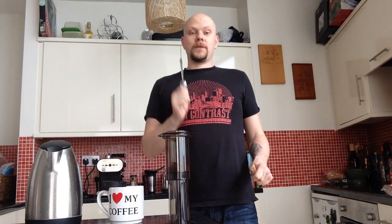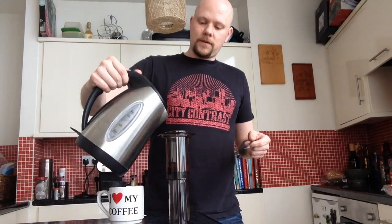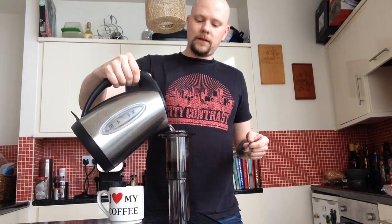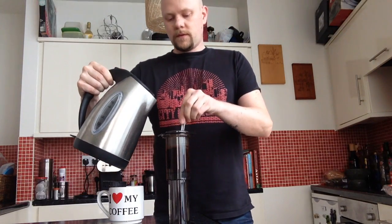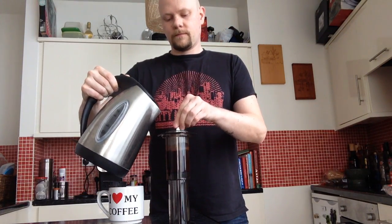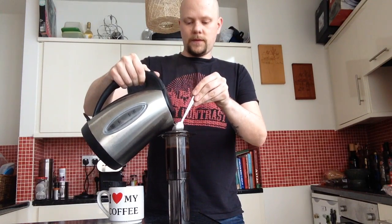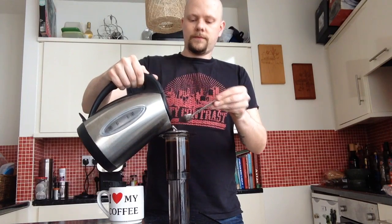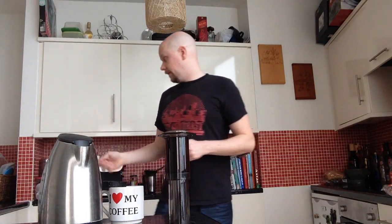You could time this — sometimes I do, sometimes I don't. Right now I won't because I'm using the iPhone as my timer to film this. Hot water from the kettle, not boiling. You stir, add a bit more water, rest the spoon the other way. And that should be about 1 minute there.